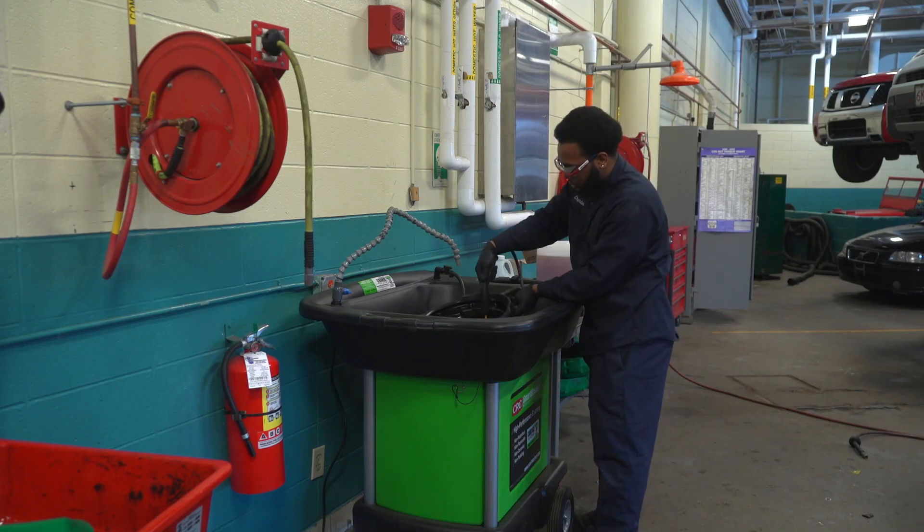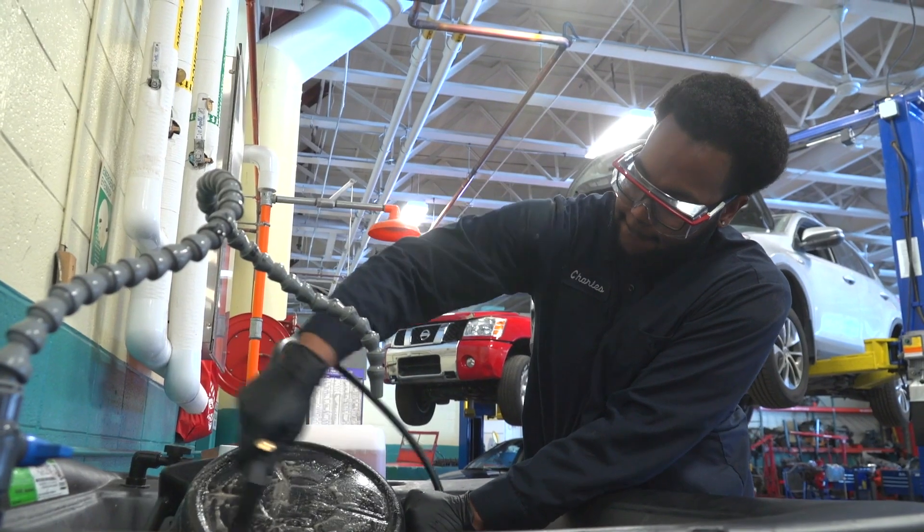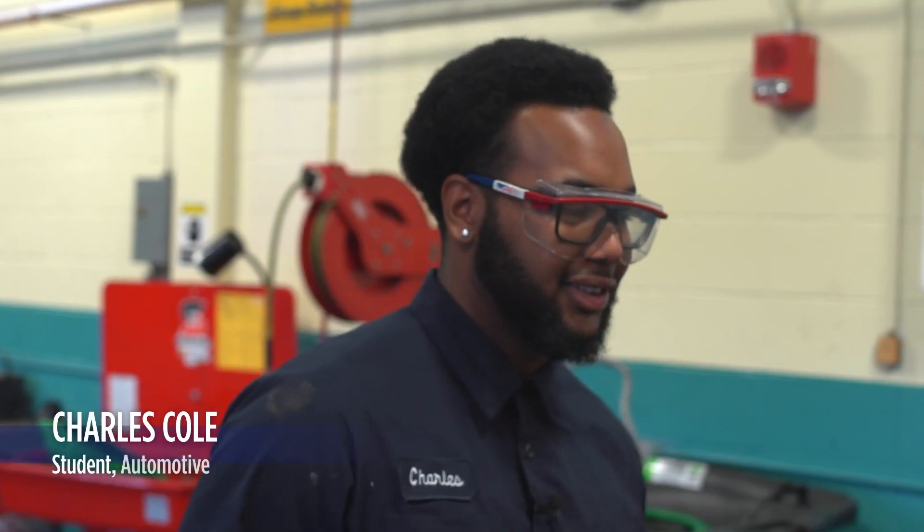If it can save you a couple years in the end of your career, it's worth it by a lot. Like me, I like to get hands-down dirty, but I also like to be safe.